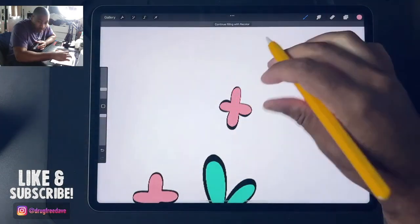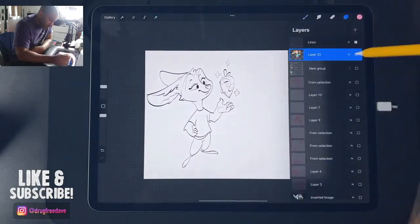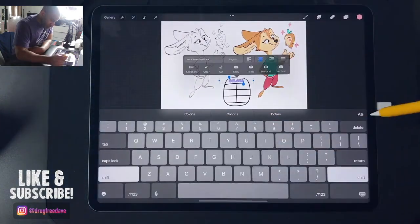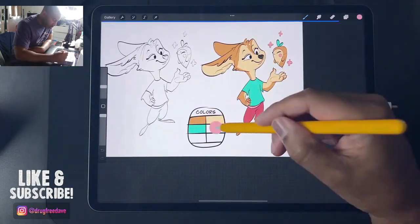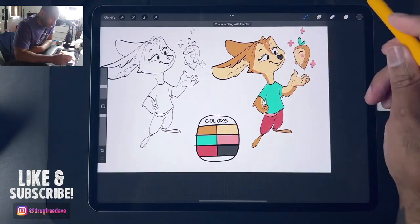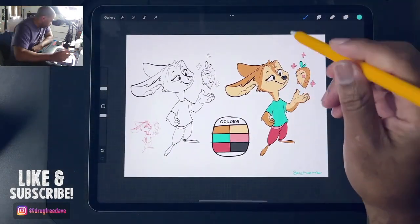That's the drawing — hope you liked it! Let me know what you think. I have a lot more videos coming up, a lot more line work videos, and I'm working on a lot of stuff. I have a new Skillshare class coming up on Disney-style humans — a girl with different hairstyles and things like that. The first class will be sketching and drawing, and the next one will be line work. Lots in the pipeline!